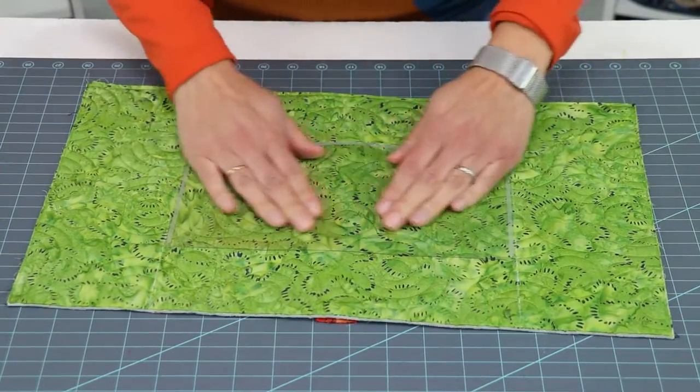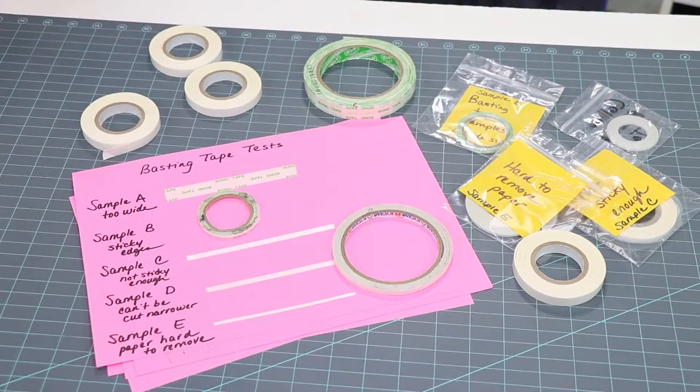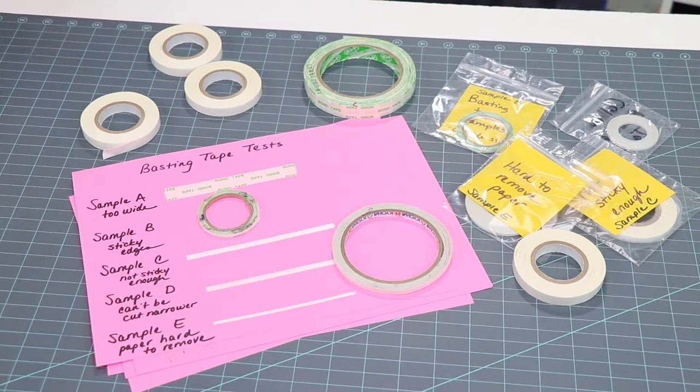It's quick and easy to apply and provides a secure hold. Unfortunately, it has been difficult to find a consistent supply of quality tape. So we set out to create the best basting tape on the market. Working with a global sourcing agent, we reviewed lots and lots of options and tested roll after roll of tape. We kept working, and after almost two years of experimentation, we are excited to share our selection with you.